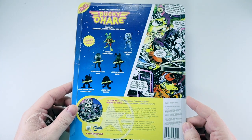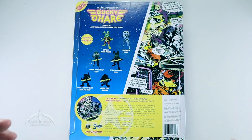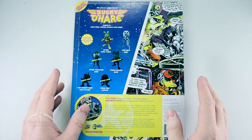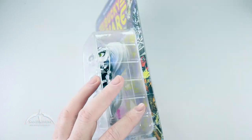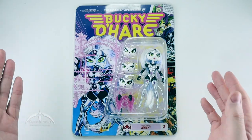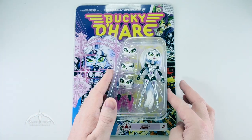The other cool thing about Boss Fight Studio's releases here is that they've actually made this for collectors in mind. So the packaging is reclosable, resealable, however you want to look at it. Let's go ahead and open this thing up.